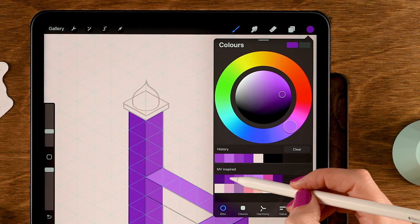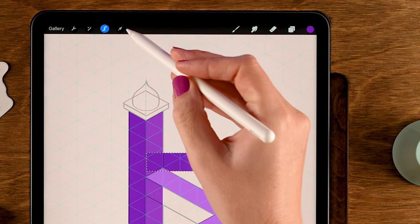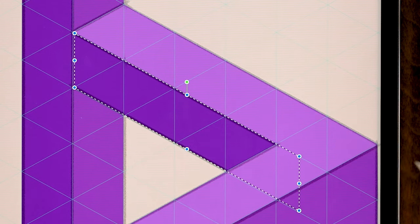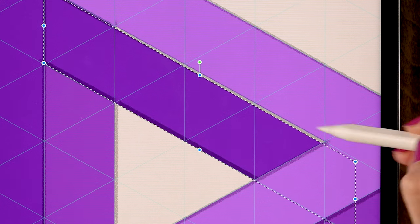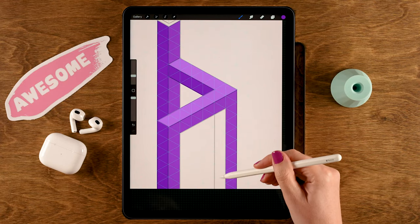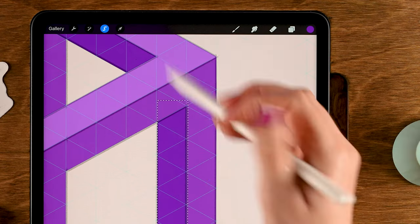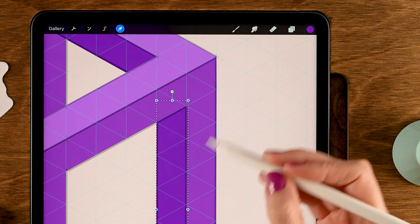For this area, first merge these two layers. Then make a new layer underneath by tapping Layer 3 and then the plus. Grab the second color in the first row, go to the Selection tool, make a rectangular selection, tap the arrow, tap it again (you need to tap it twice), and make it follow the grid. Since it's below the other layer you don't need to be super careful at the top, but make sure it follows the grid at the bottom.